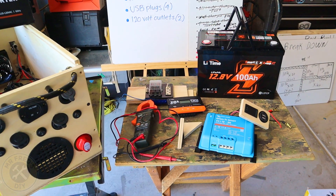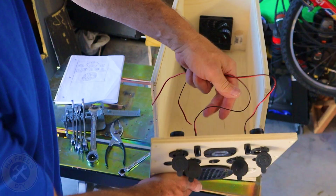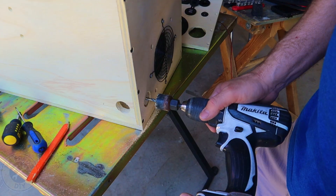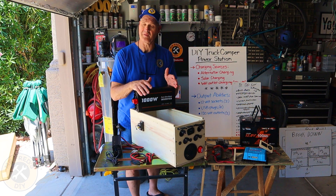This is my DIY truck camper power station build project that I've been working on. I'm not finished with the full video yet, but when I am, I'll put a link to it at the end of today's short video.